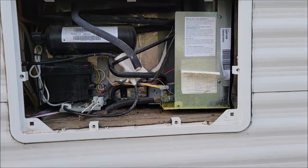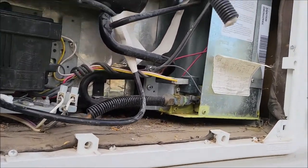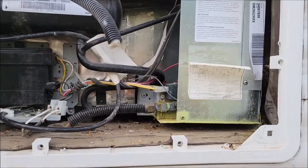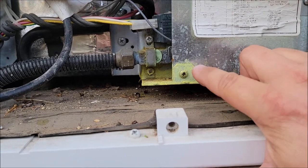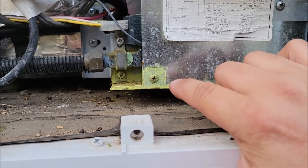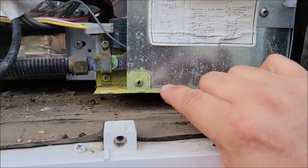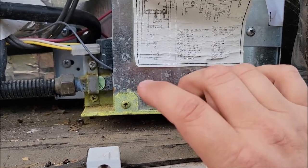So I pulled that off. This is what they look like from the back. You see this yellow sulfur-looking buildup here. This is bad. If you see this on your refrigerator, that means you probably have a leak in your cooling system.